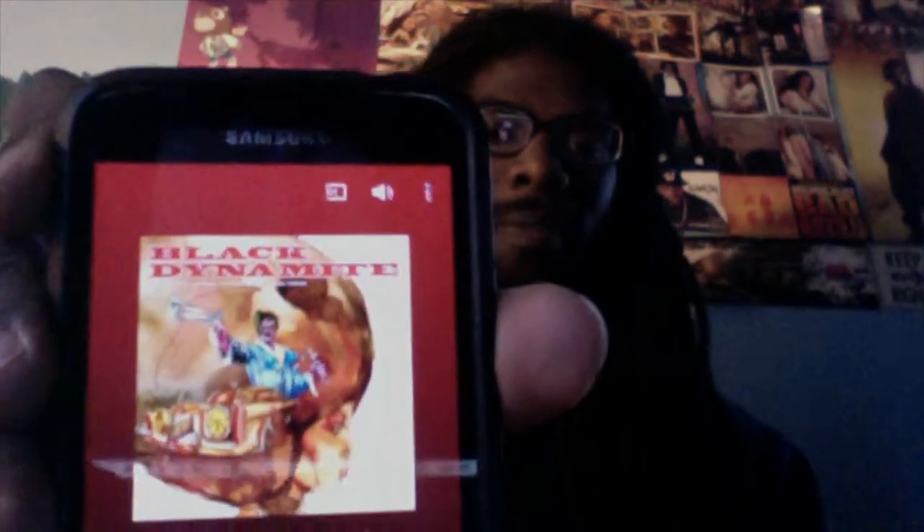A digital copy. The Black Dynamite motion picture — well, excuse me — the film score to the movie. The film score.